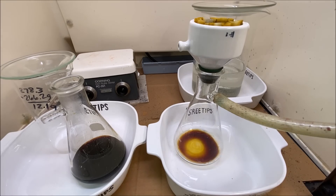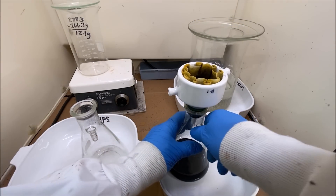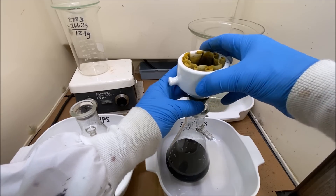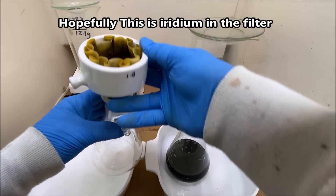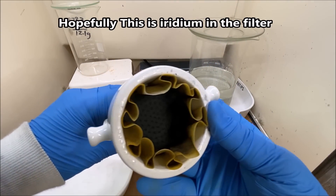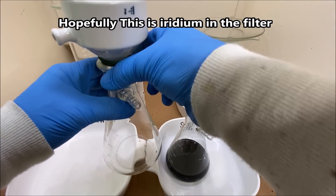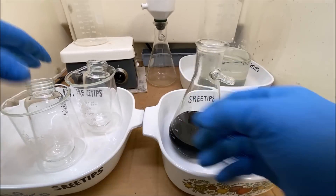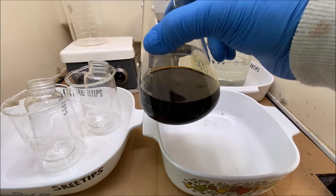I've had this through the filter about three times now, and we were able to get some more of the black stuff out — it's down in the bottom of our filter. I'm just going to set this back out of the way. I'm not quite sure what to do next on how to get the suspension out of my platinum solution.